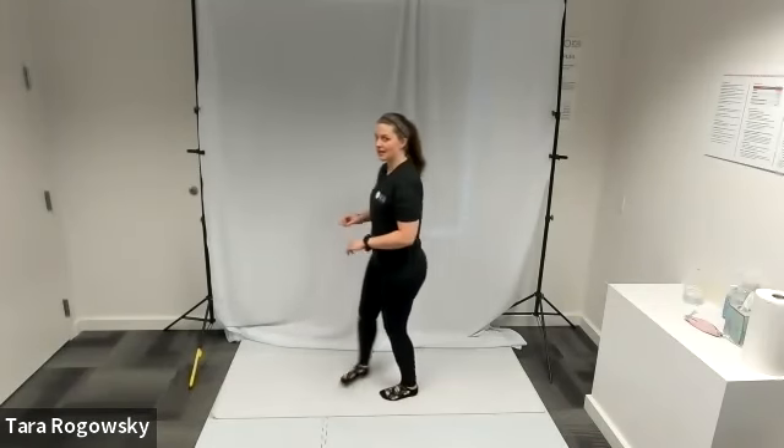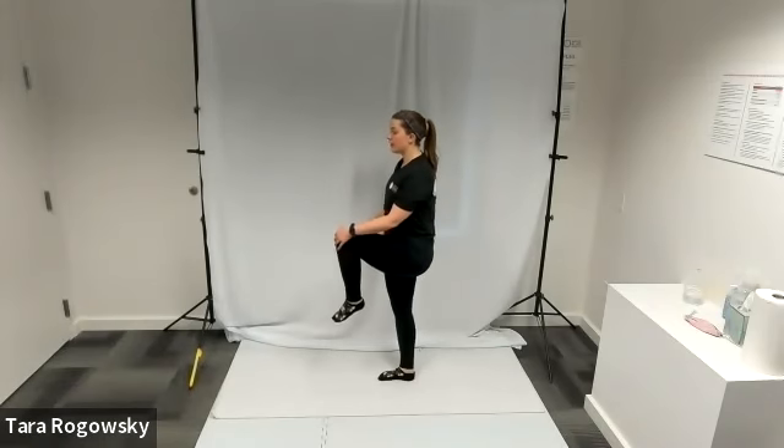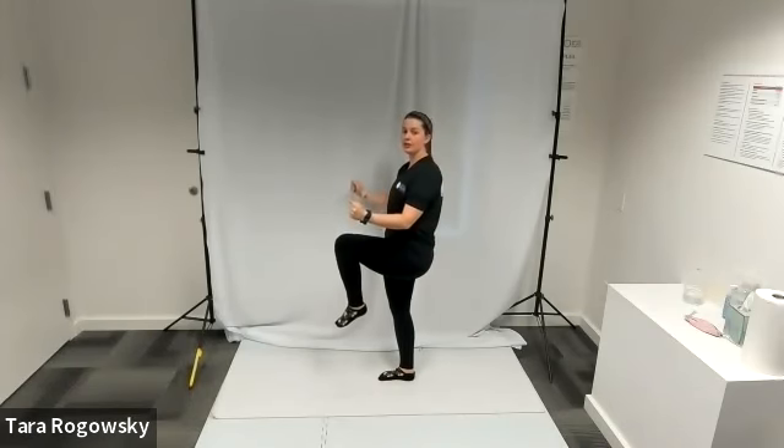Hi, this is Tara with Northwest Association for Blind Athletes and this is how to do a high knee core twist exercise. You're going to take your right or your left knee and bring it up to your chest as far as you can, and then you're going to have your arms bent at 90 degree angles with your hands in light fists.